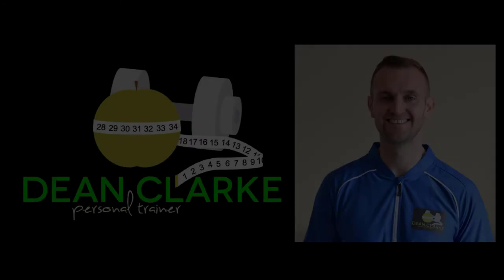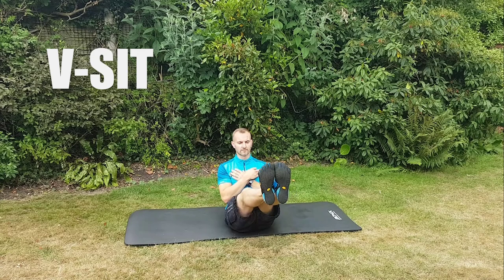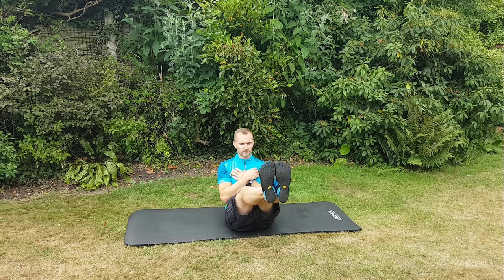Hi, this is Dean Clark with another short video of some of the exercises that I do with my personal training clients. This exercise is called a v-sit. You're basically making a v-shape with your body — you're using your lower abs to lift your legs off the floor and you're using your front abs to keep your upper body up straight.